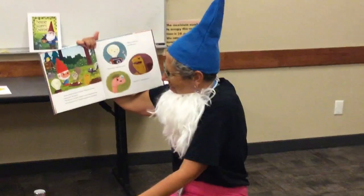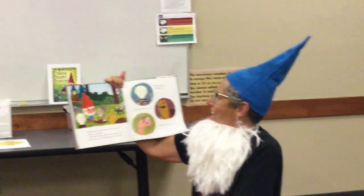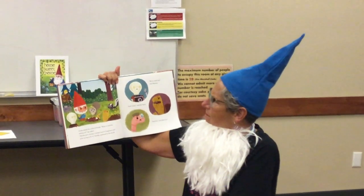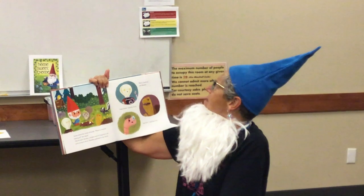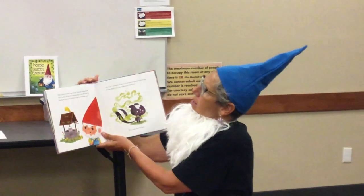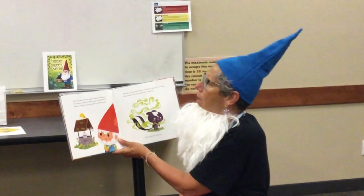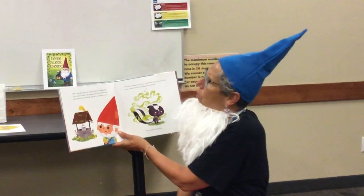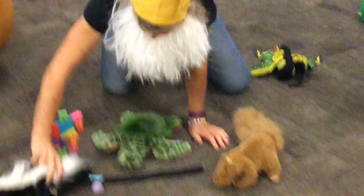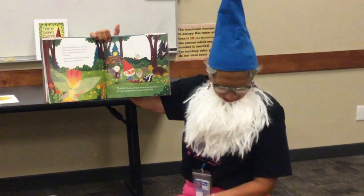Aroma the skunk joined the group. 'What is everyone looking at?' she asked. 'Warble gave Jerome a broken seed of happiness and we're trying to fix it,' Nutilda explained. 'We've tried sun,' said Beamer, 'and water,' said Sir Surly, 'and dirt,' said Sherman. 'But I still don't feel very happy,' Jerome complained. 'As a matter of fact, I'm feeling angry with Warble for taking my red yarn and giving me a worthless seed.' 'Oh dear,' whimpered Aroma, accidentally spraying her scent. Aroma didn't care for unpleasant situations — they made her nervous.